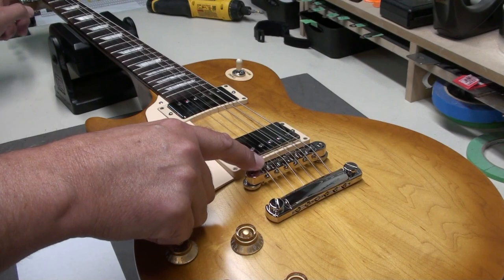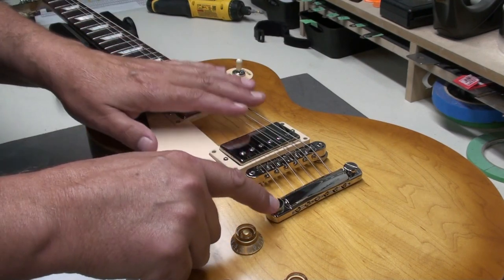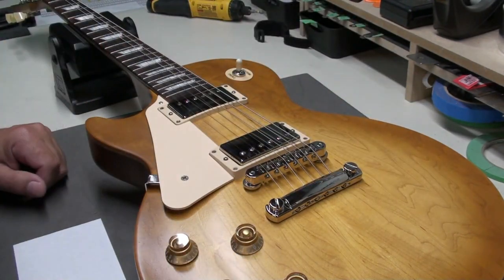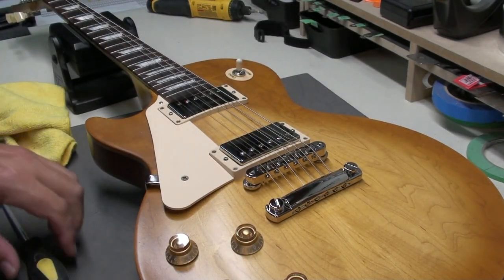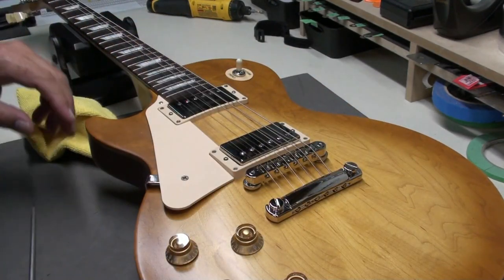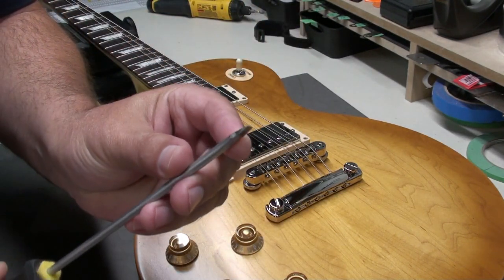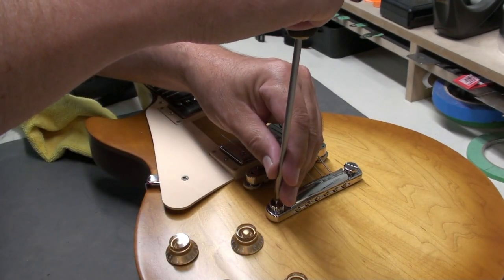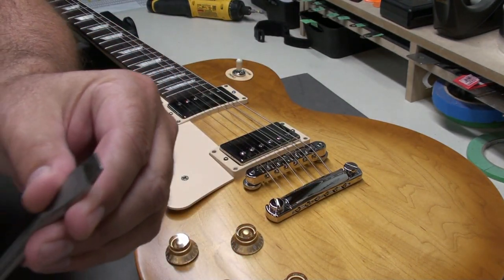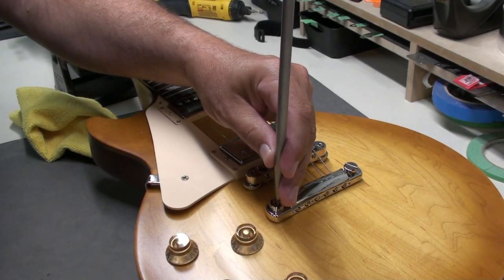You only want the string contacting at one point — at the saddle — between the nut and the tailpiece. To fix it, we raise the tailpiece up a little. When adjusting the tailpiece, don't just go in there with a thin screwdriver blade — it wants to move around. A trick is to take a microfiber cloth and put it over the slot; it takes up some of that slack. Then gently turn counter-clockwise to raise the tailpiece, maybe a quarter turn at a time.